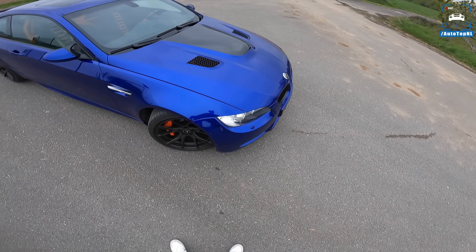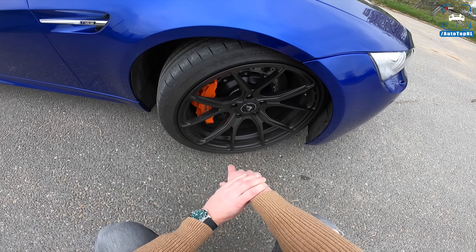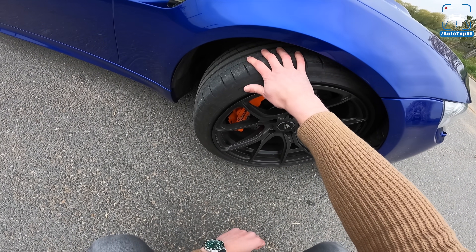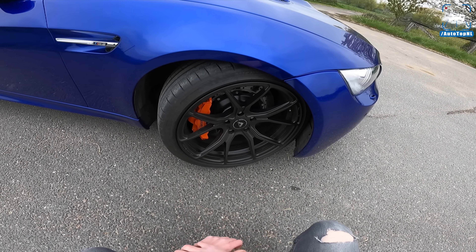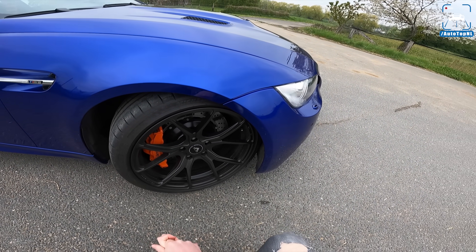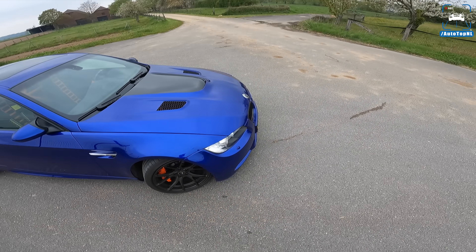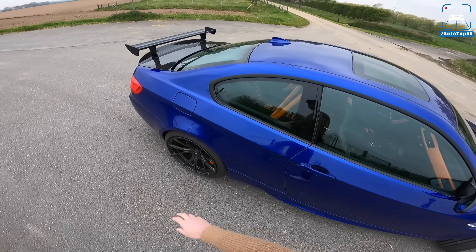Moving on to the wheels — these are Vorsteiner wheels, very nice forged wheels, 19-inch, wrapped in Michelin Pilot Super Sport rubber. He also upgraded the brakes to Brembo Gran Turismo, because if you have 650 horsepower the standard brakes suddenly feel really bad. Well, they are bad as standard anyway, so that is a great setup.